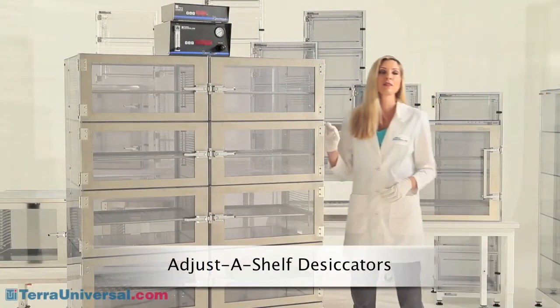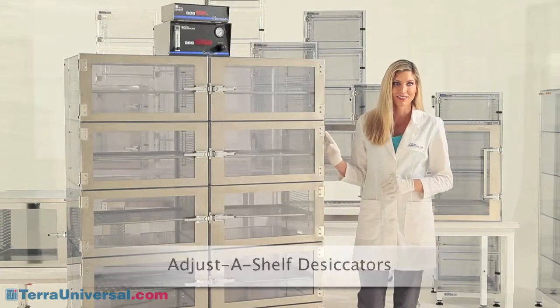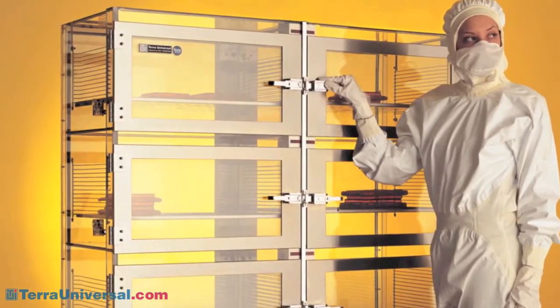The Adjust-A-Shelf desiccator is the most versatile and most popular of Terra Universal's desiccators. These cabinets reflect over 30 years of continuous product improvement, making them the most advanced on the market.